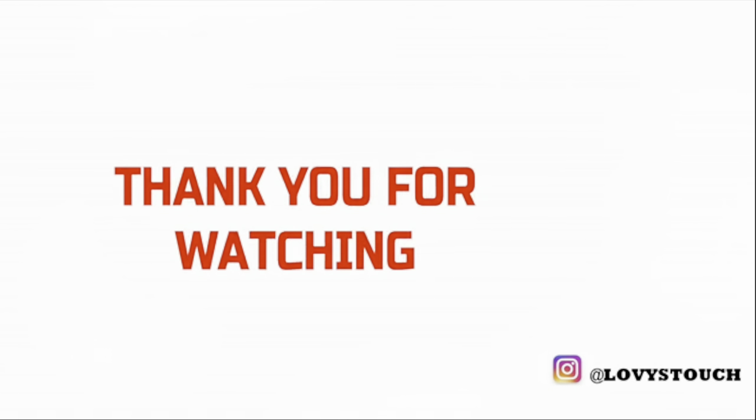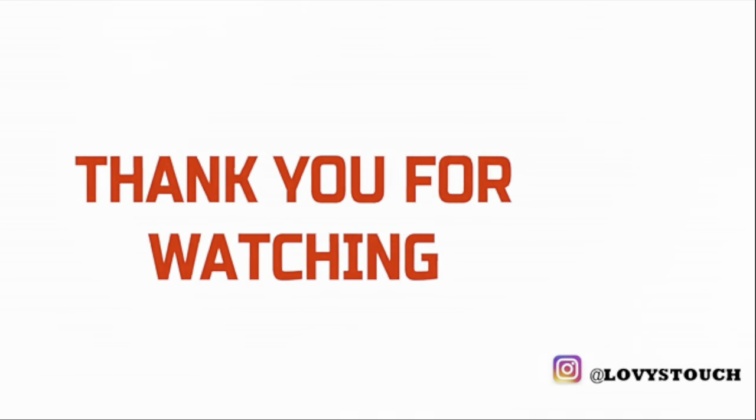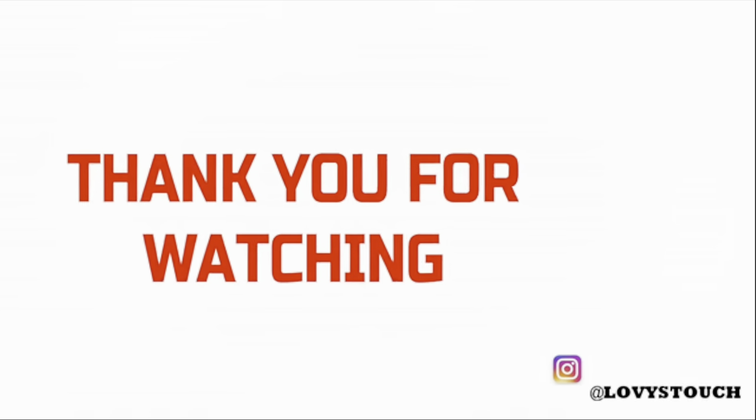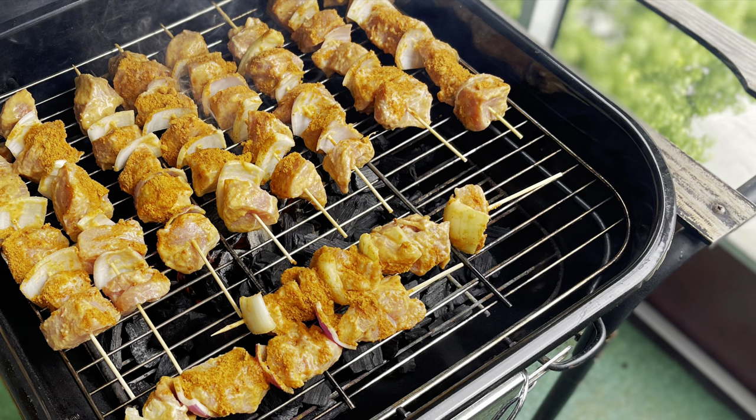For more amazing recipes every week, thank you so very much family for watching once again. Just know that you are so so beautiful just the way you are. See you in my next one, bye!